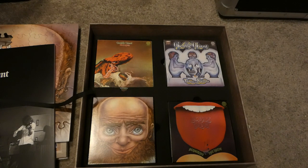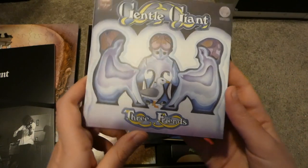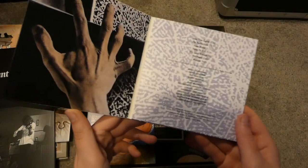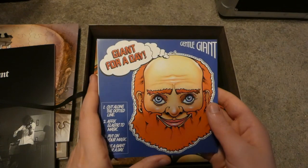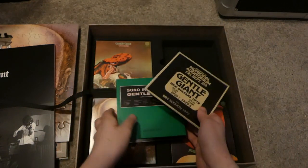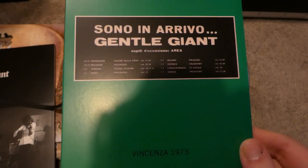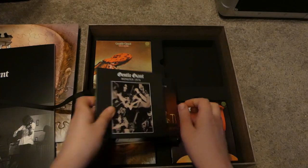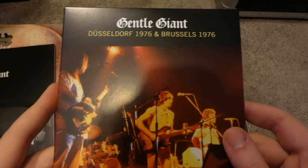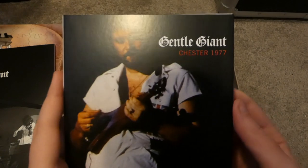In the final section of CDs we have Three Friends — my personal favourite Gentle Giant record, I love the concept and the music, it's fabulous — Freehand, Giant for a Day, New Orleans 1972, Vincenza 1973, Munster 1974, Dusseldorf 1976, Brussels 1976, and Chester 1977.